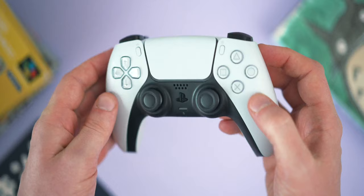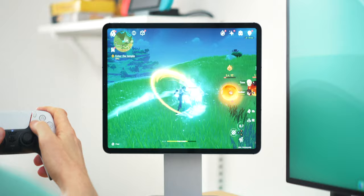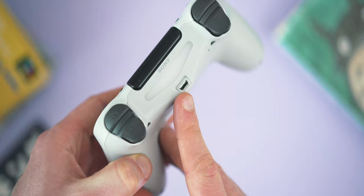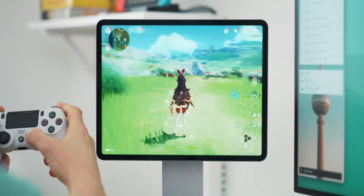Next up are two controllers I'm grouping together because despite being from different generations, they perform so similarly on iPadOS they can basically go together — the PS4 and PS5 controllers. Both are excellent in the hand and feel very high quality, especially the DualSense for PS5. The only thing of note on the PS4 controller is it uses micro USB to charge, which is a shame but not a deal breaker given its age. The internal battery on both doesn't last quite as long as the others on this list, though it's not bad — just a little less.